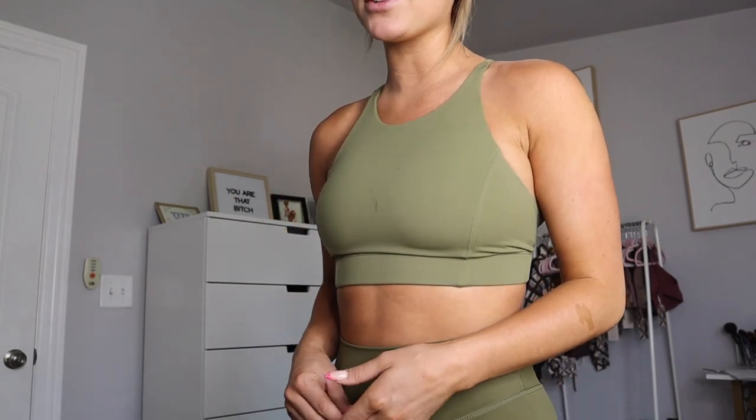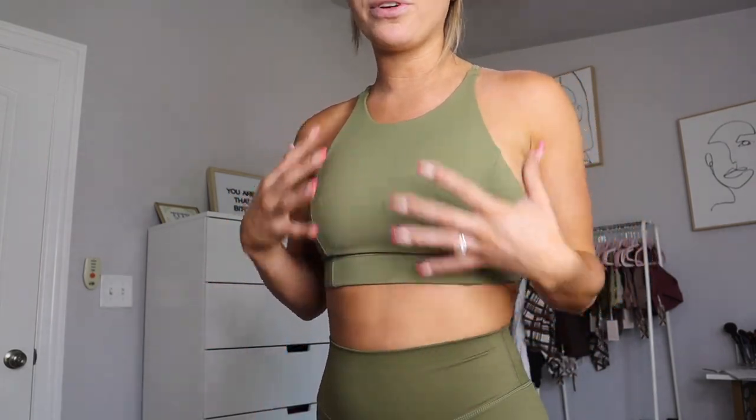I think this bra is so cute and very practical for workouts. The high neckline makes it really high support. I've worn it for EMOMs and HIIT workouts and it holds up great — I don't feel like I'm bouncing around at all. It makes me feel held in and secure the whole time, which as someone with bigger boobs I personally love.